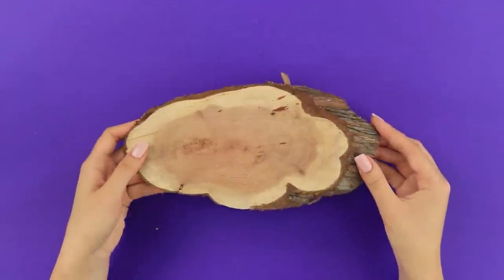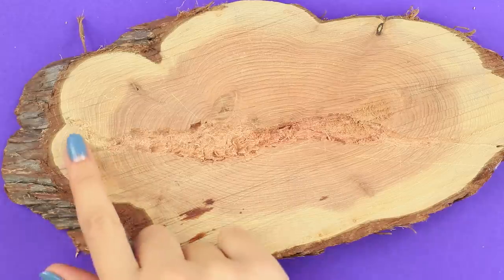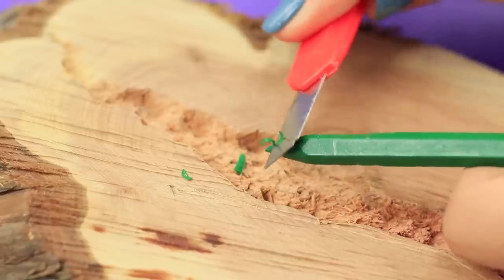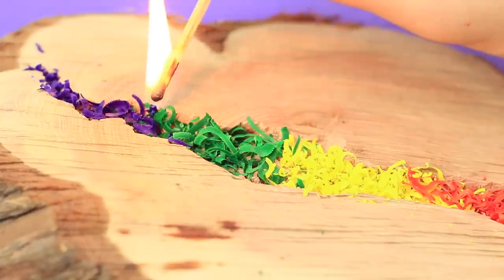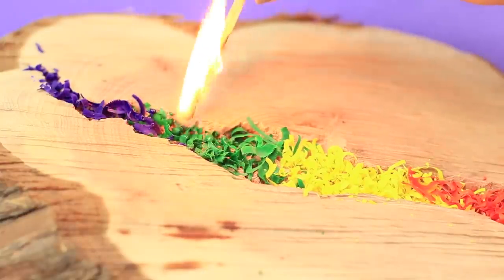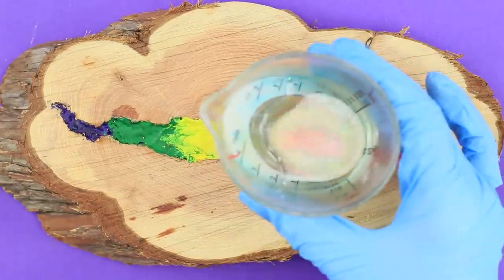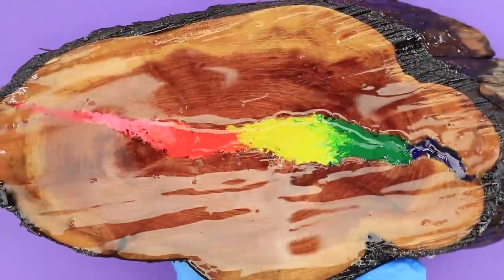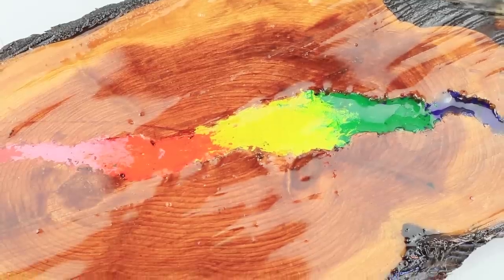For this idea, you need cut wood. Use a screwdriver to make a groove in it — you can give it any shape. Put a little bit of colorful wax shavings in it. Now take the matches and melt the chips with the help of a burning match. It turned out a cheerful rainbow string. Pour epoxy into the groove first, and then into the whole cut. Beautiful! The natural home decor is the most soulful and stylish.